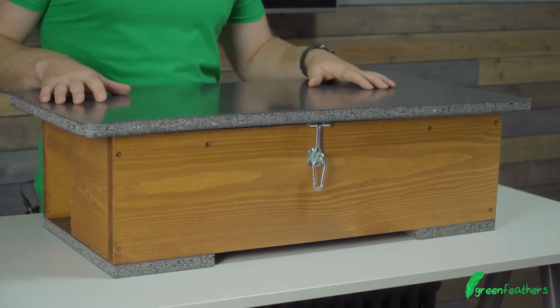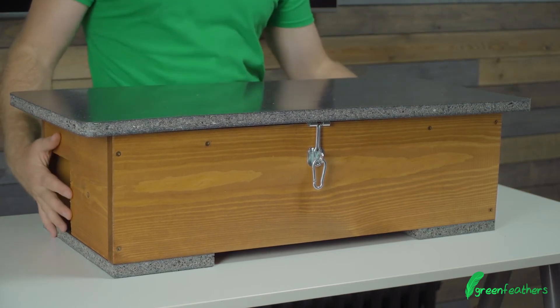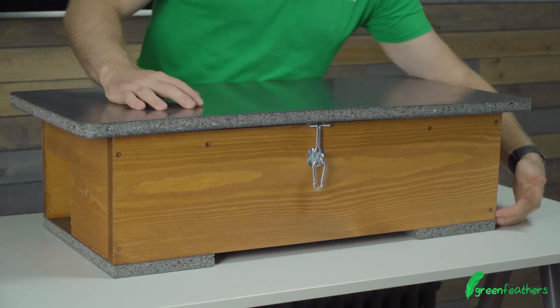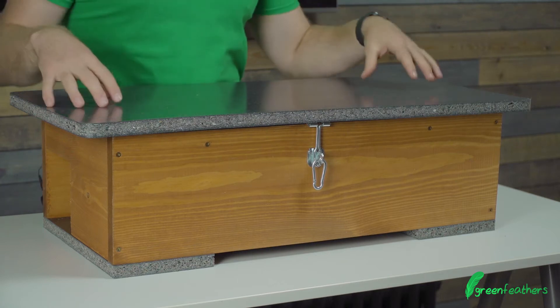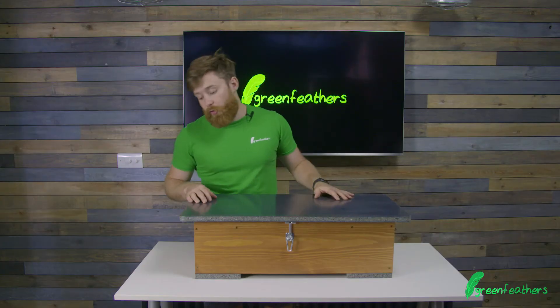The feeding station itself is handmade here in the UK from sustainably sourced wood. The roof and the feet at the bottom are made from a recycled composite that's waterproof, meaning you're not going to get any wood rot.